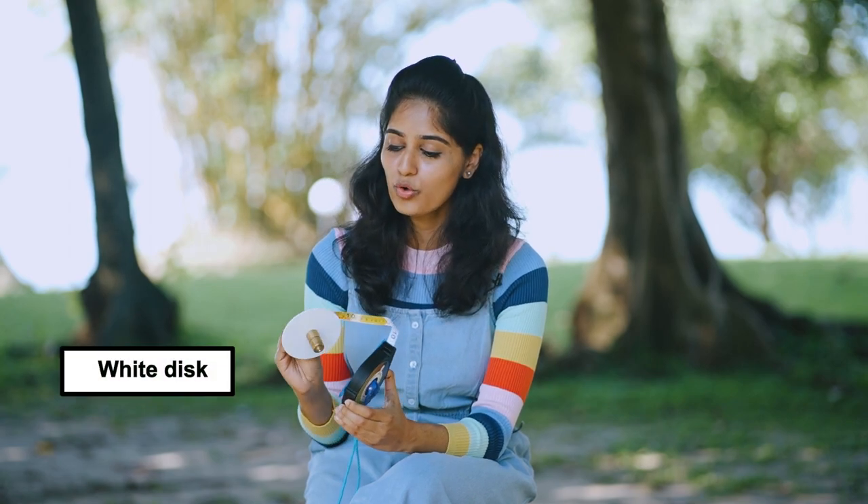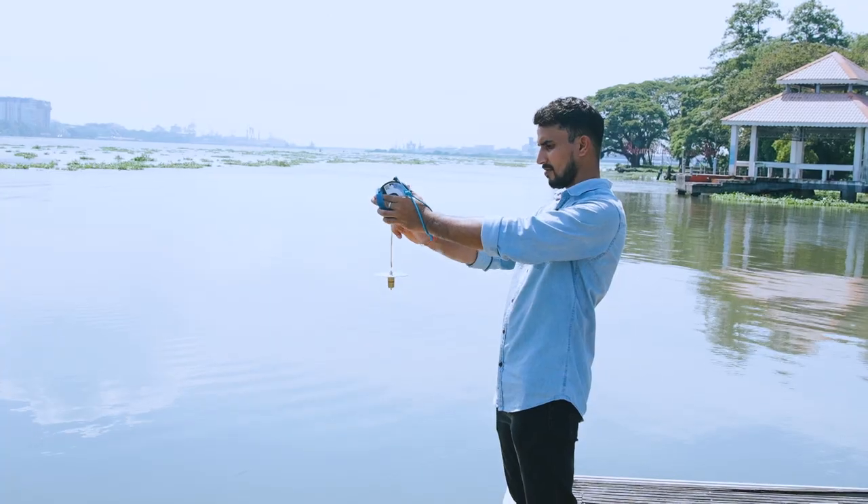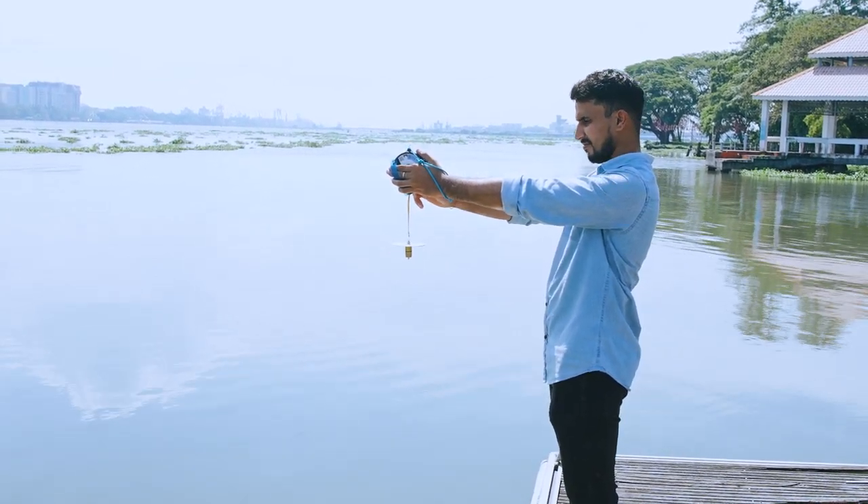The mini circuit disc has a white disc that is lowered into the water. The depth at which it disappears and reappears is locked in to find the Secchi depth, and this depth is proportional to the clarity or transparency of water. The Forel-Ule color scale is used to classify the color of the water — it consists of 21 colors ranging from blue to green to yellow to brown.